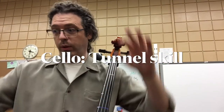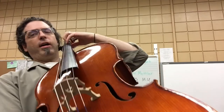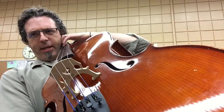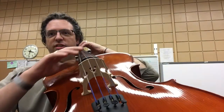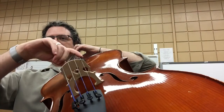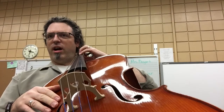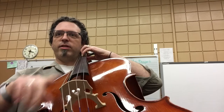Cello players, this one's for you. On page 12 when we learn New Way to Play A and New Note G, things can get a little boring, so I want to challenge you to the next level. When we put down our fourth finger for the note G, the A string can still vibrate under the tunnel that our hand forms. Here's a tunnel that's collapsed — the A string can't vibrate. So make those fingers tall. Thank you, Mr. Travers.